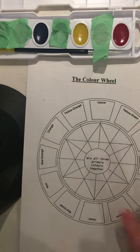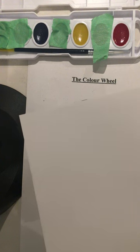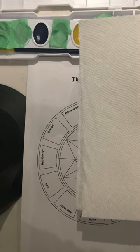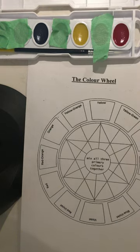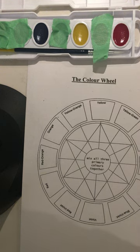I also have my worksheet and a piece of paper just to test out colors and their intensity. I also have some paper towel to wipe water off the brush, and a water container used specifically for my art projects.